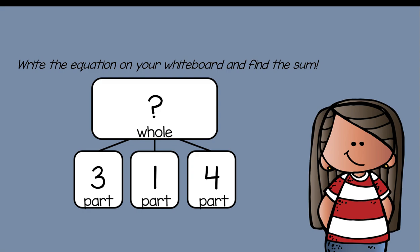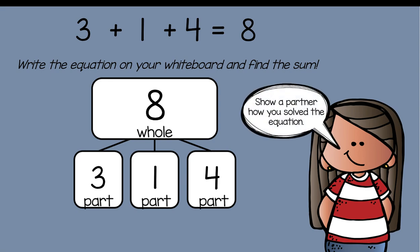Now it's your turn. Write the equation on your whiteboard and find the sum: three plus one plus four equals what? The sum is eight — eight is your whole. You add the first part plus the second part, find that sum, and add it to the third part. Show a partner how you solved the equation. Did you solve it the same way or differently?